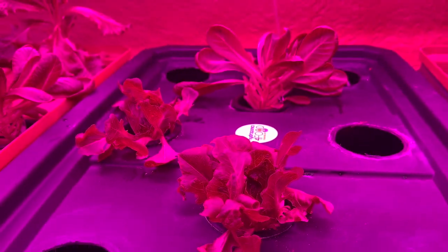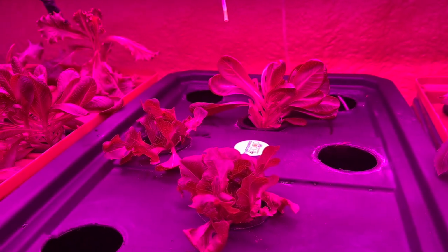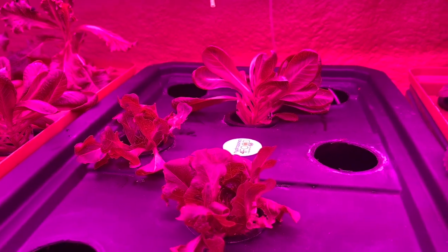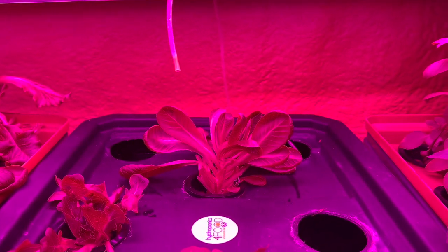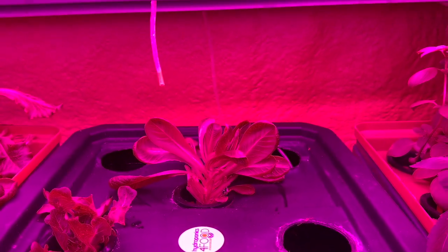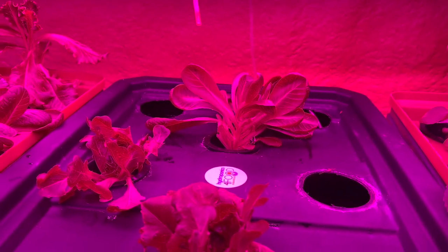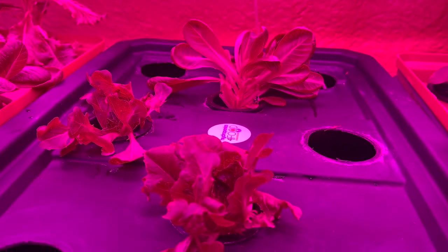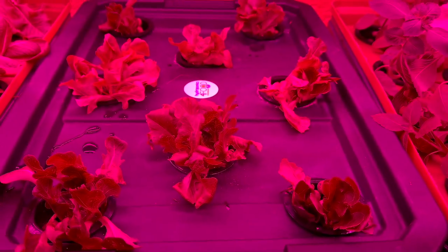You've seen a couple of the lettuce heads I transplanted about four days ago, and one that has been cut and come again twice now — and it's growing well. I left it as an example of what you can grow in hydroponics from the beginning. Here they all are, ready to grow.